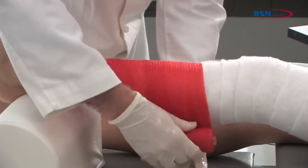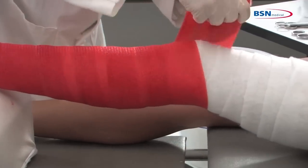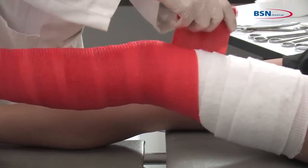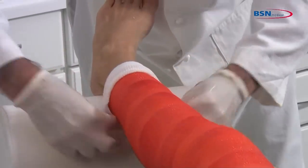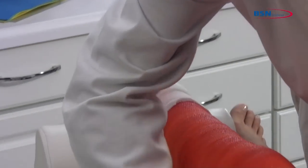Start wrapping the cast above the malleoli and overlap with 50% toward the proximal femoral shaft. Fold back the stockinette at the proximal and distal end for protection of the skin and soft edges.